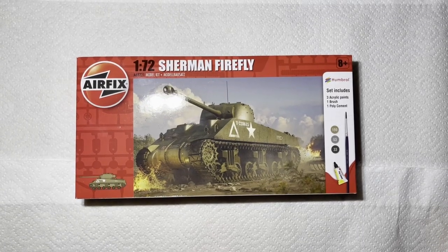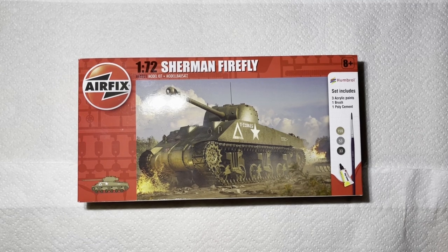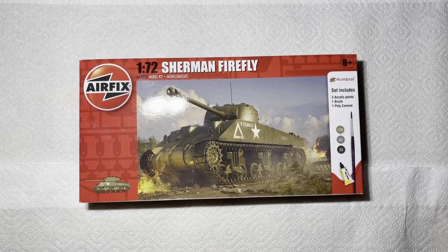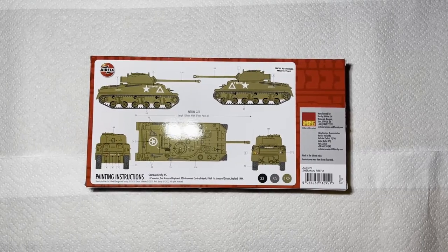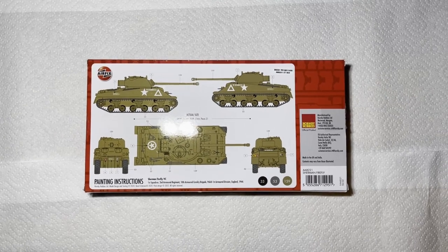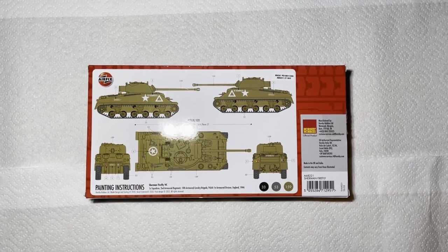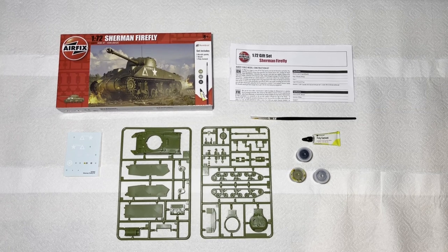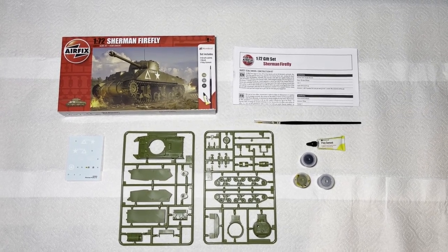This is a 1:72 scale Sherman Firefly Airfix model set. It's a tank produced by the British towards the end of the Second World War in 1944 and 1945. It's based on the US M4 Sherman but was fitted with a 3-inch 17-pounder anti-tank gun and a coaxial 7.62mm Browning M1919 machine gun. The Firefly was used in the Normandy landings and was highly valued due to its ability to penetrate the armour of the Tiger and Panther tanks used by the German army.